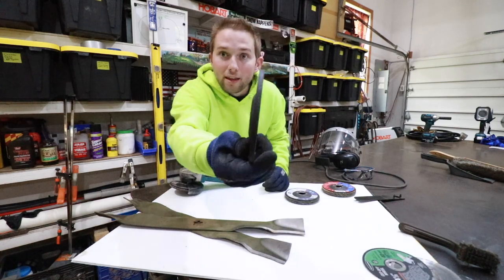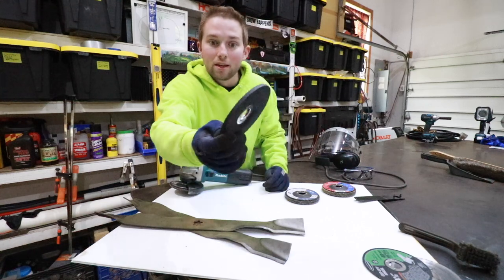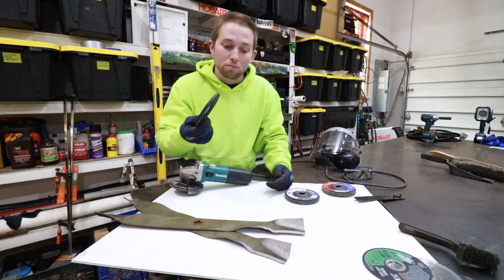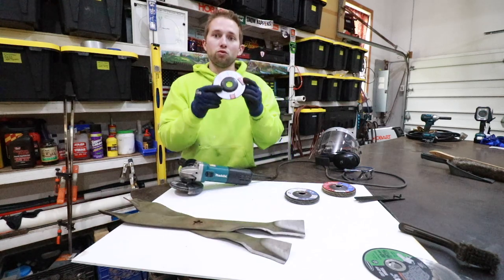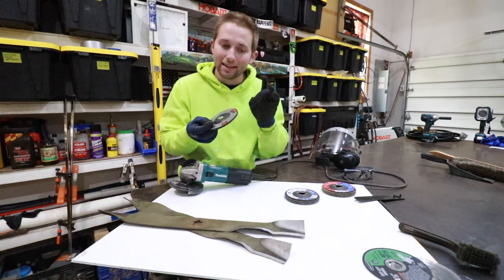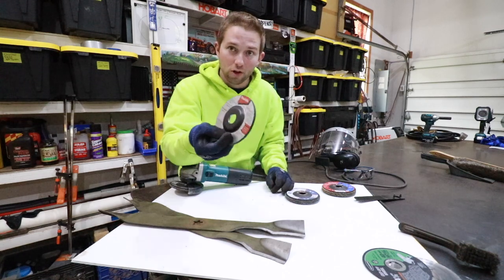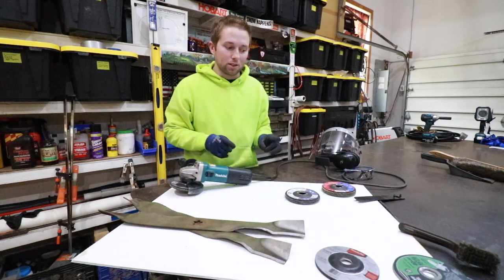They do make thick grinding discs. This disc is significantly thicker and the label says it is a grinding wheel, so it is an appropriate tool to grind down these blades. However, these grinding discs leave the surface of the metal very coarse and rough, which is not what we want for our lawnmower blades, so we're not going to use the grinding disc although in theory we potentially could.